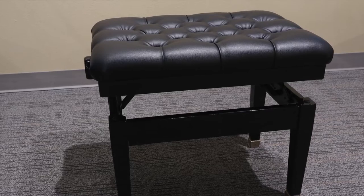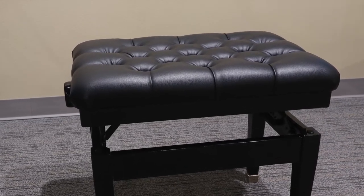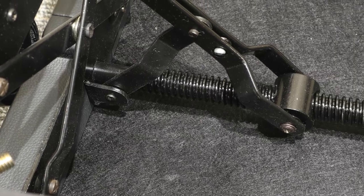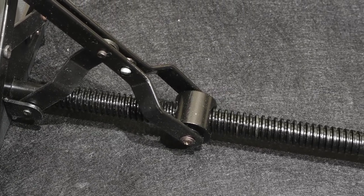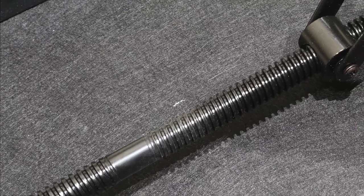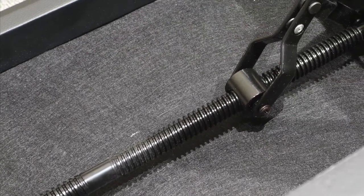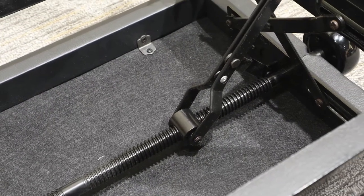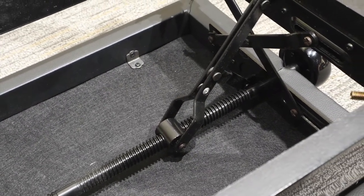Here's another style of adjustable piano bench. This style works well, but is not nearly as robust as the Janssen style. It will need more maintenance over time and will probably wear out a little bit sooner. Though this can be an economical solution for situations that don't require a heavy duty piano bench or have a lot of wear and tear. These benches are also available here at Holbert Piano for a reduced price.